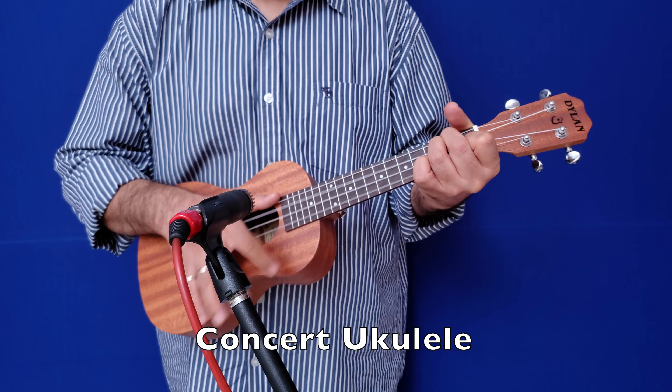So, those were the tones of the ukuleles. Which one did you like the most? In terms of my preferences, if you're looking for a bit of a darker tone and a bit of single note playing, the baritone definitely shines.